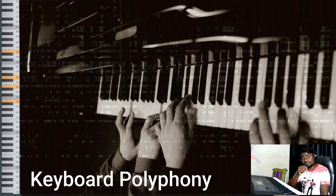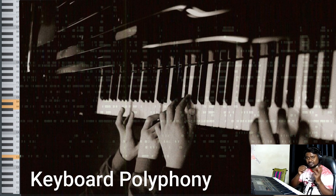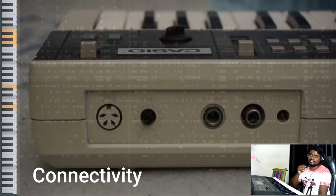The next point is keyboard polyphony. Polyphony is the property of a keyboard to play multiple notes simultaneously — how many notes and sounds can come at the same time when you are hitting the keyboard or digital piano.